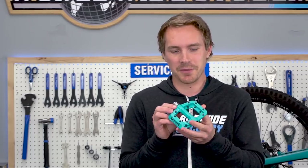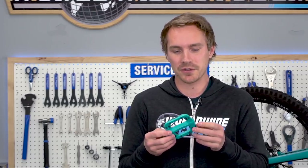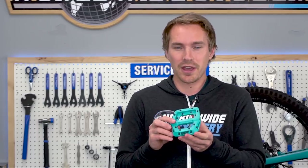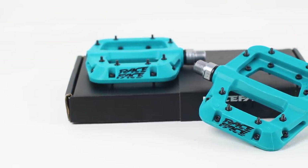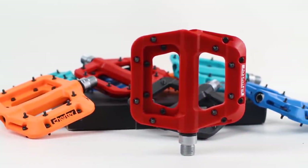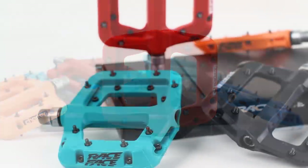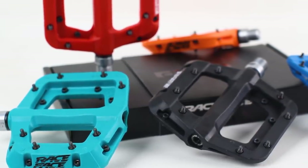The Race Face Chester — I think this was the first extremely popular composite pedal released. Race Face did some hilarious marketing when they launched it, and this has been the key pedal we've been using on all our demo bikes in both stores because they're just reliable and affordable. $50, 365 grams, and you can replace the bearing super easily. Race Face probably has the best distribution of all these brands — you're most likely to find these and their replacement pin or bearing kits at your local shop.